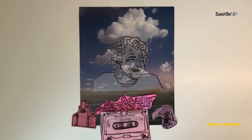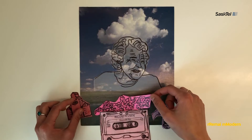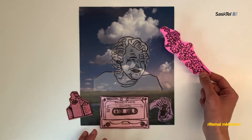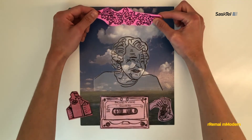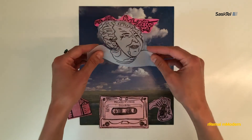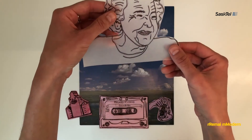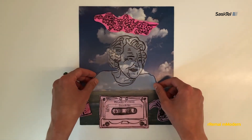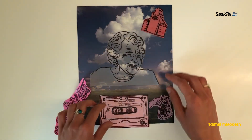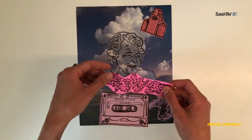Once you finish tracing or freehand drawing the person and objects for your collage portrait, you can glue the tracing paper onto colorful paper to make it solid, or leave it see-through if you want the background to show through — like I did with my image of Thelma Pepper. You can play with how you arrange them on your background before you glue them down finally.